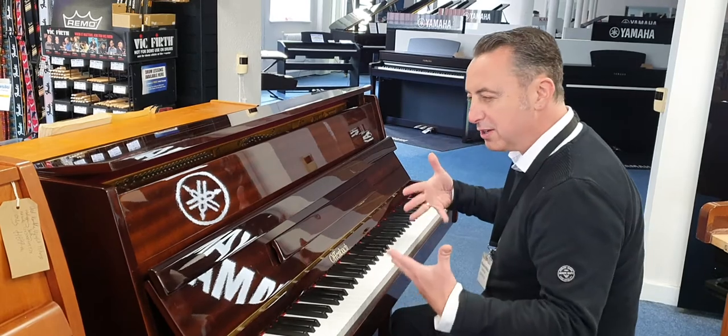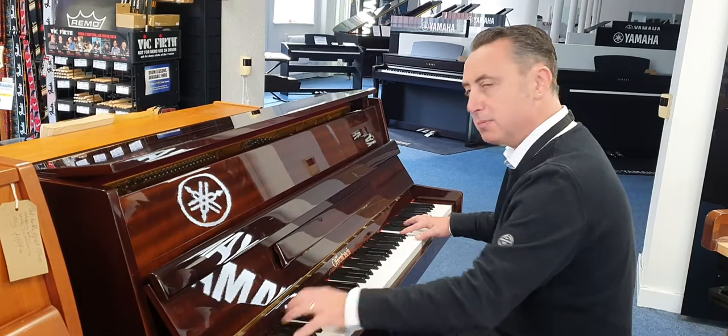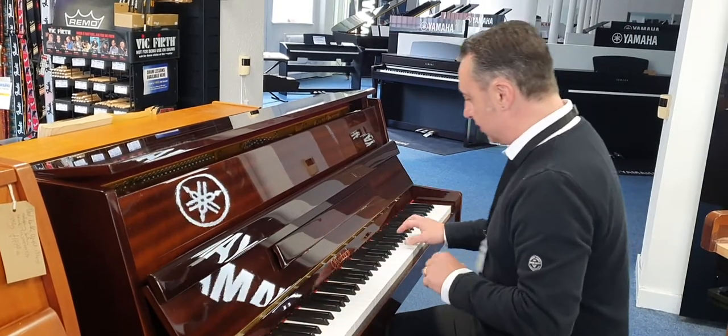It's got a lovely tone, lovely ring, and a great sustain, and like I said, a lot more depth than you'd expect. You can play other sounds on it like this...